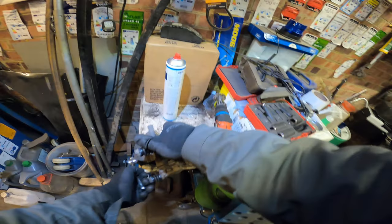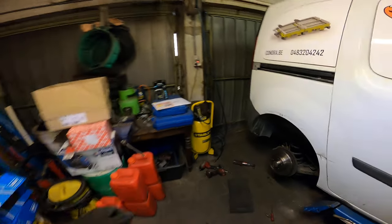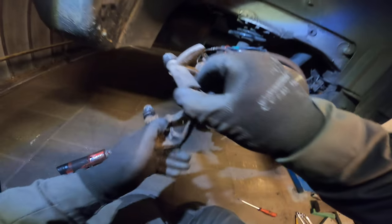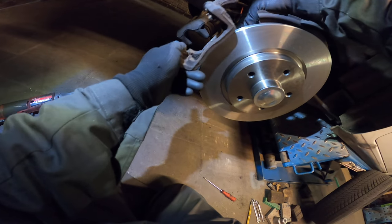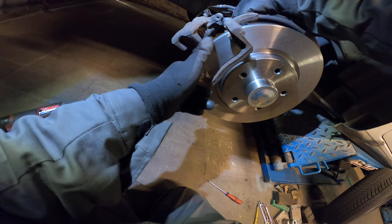Let's take our pad holder — because this is what's most important in life, fixing cars. Let's go and put it on again. Standard procedure. Everything should fit.